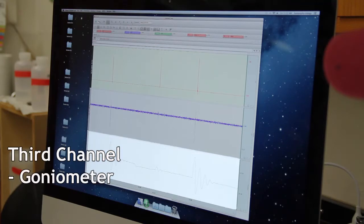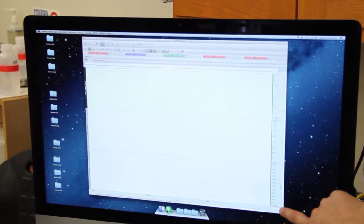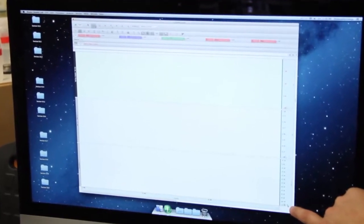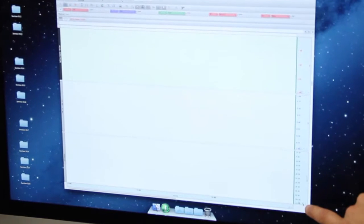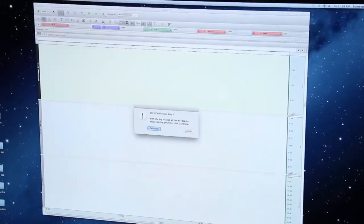We need to calibrate the goniometer for the position it's in on her body. If you look down in the far right corner, it's kind of small, but there's a little wrench icon on that channel. Each channel has a wrench icon, so you need to make sure you are selecting the one that's on the goniometer channel.